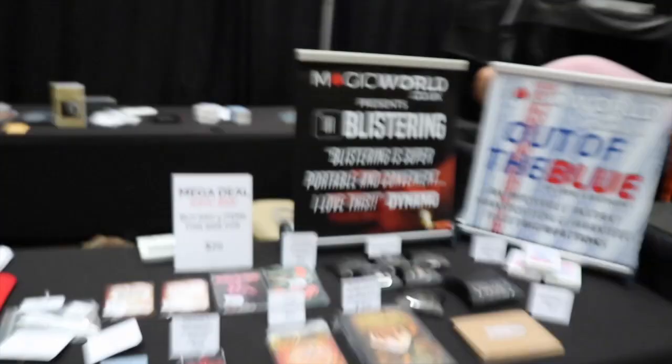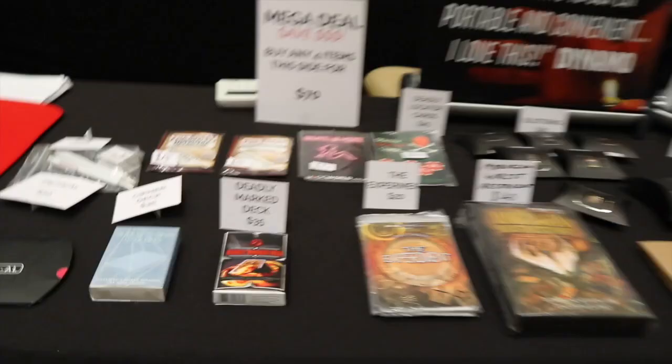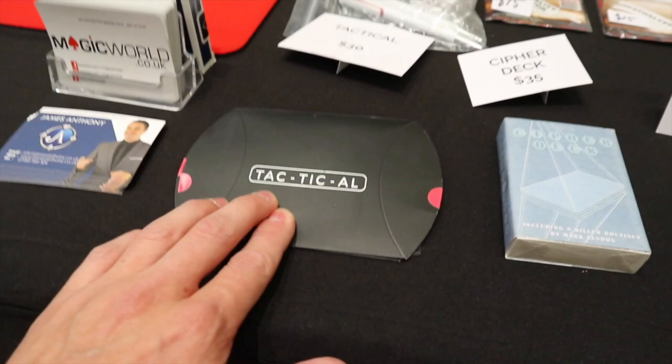Here we go — let's talk you through my stand. We have Blistering, we have Out of the Blue, brand new effects as well. We have all these effects on this side of the table: the world's first Touch Mark deck, then we have The Experiment, Tactical — which is brilliant — the Cipher Number Mark deck. Then over here we have the UFO 4.